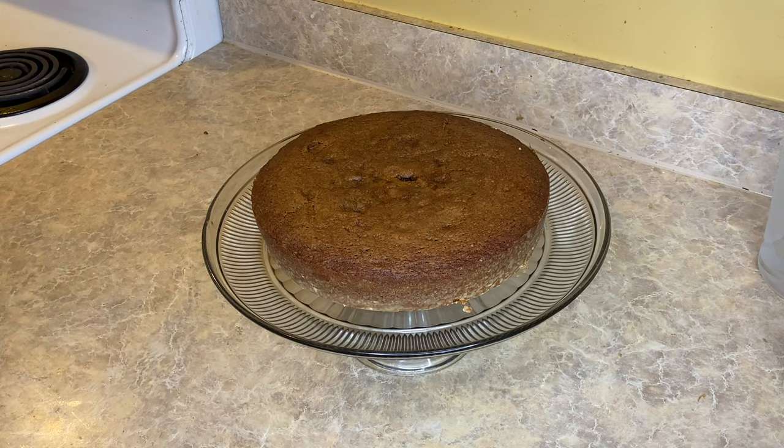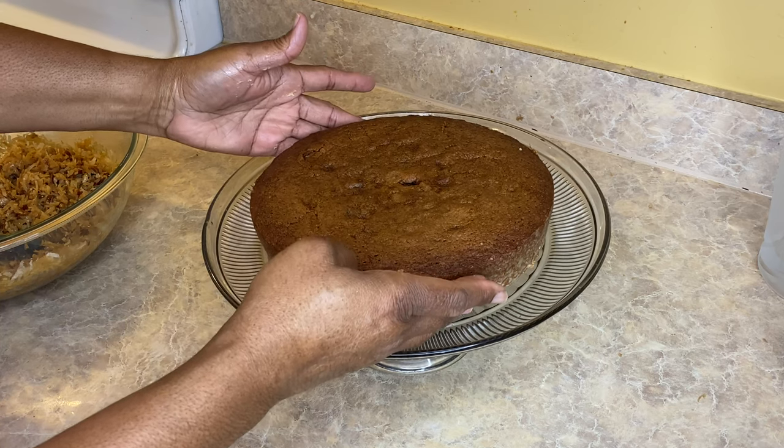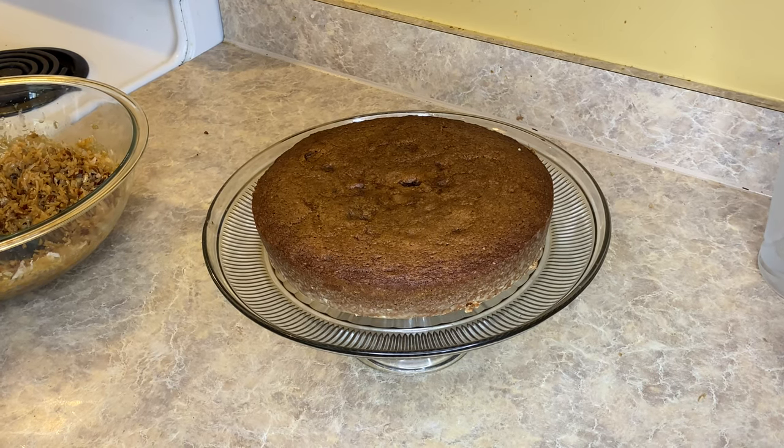My frosting turned out great. I wish I had let it sit for longer than 30 minutes, because the longer you let it sit and soak up, the more it becomes a proper frosting and it will stick to the sides. But it was very tasty.